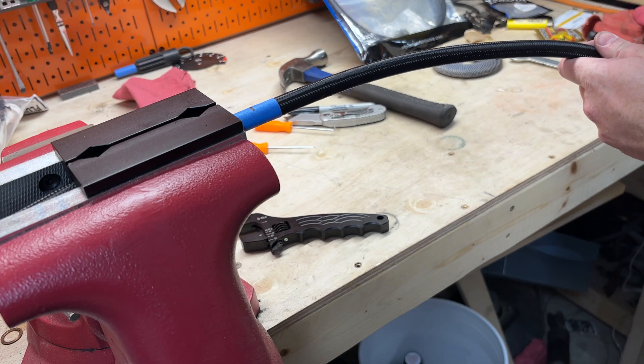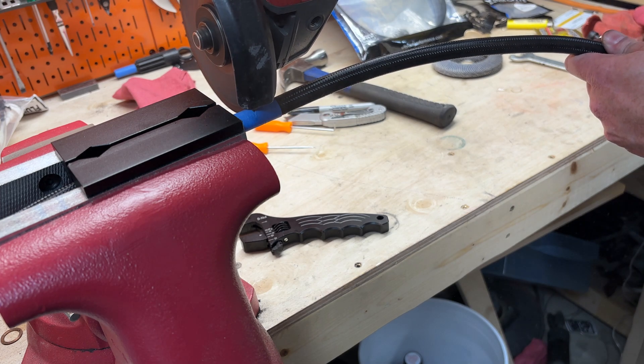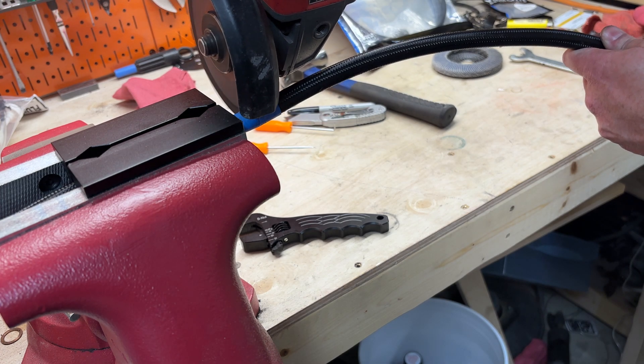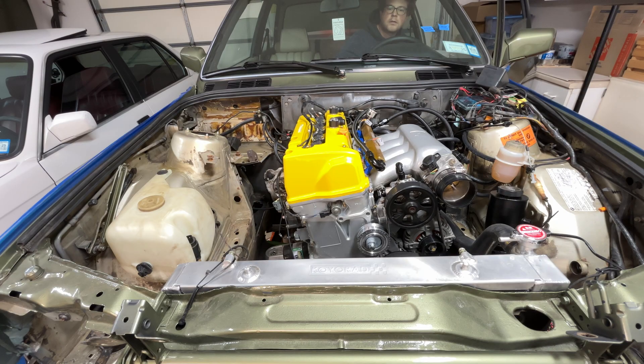This line was then cut to length and terminated. I repeated this process for the return line as well. With all that done, it's finally time to try cranking the car for the first time — unfortunately I only had one bolt in the starter, so yeah, until next time.